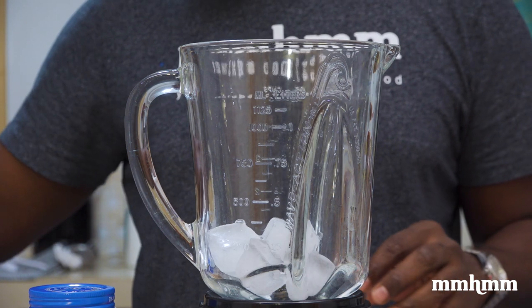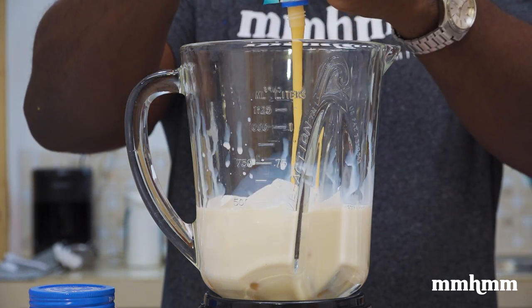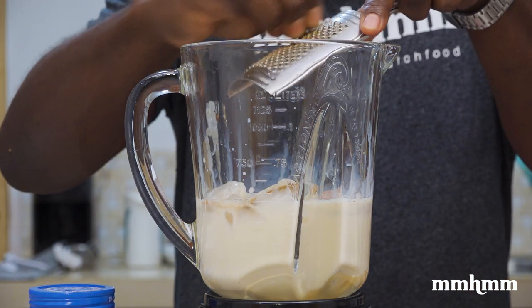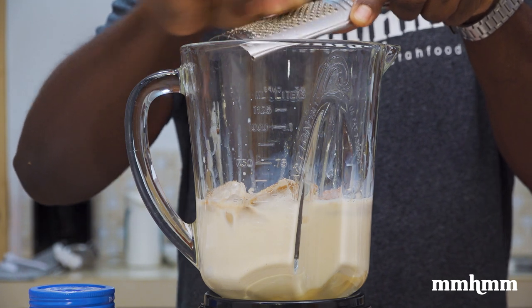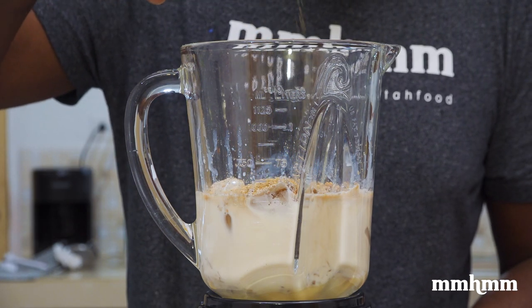Next up is the fig punch. Starting with ice again, then your milk. Adding a touch of vanilla essence and a dash of bitters. Then going in with some freshly grated nutmeg — I find nutmeg pairs really well with bananas, that's a great flavor. Adding some granola and some wheat germ to this one because I don't mind textures in a fig punch.